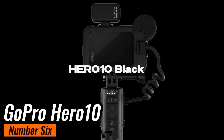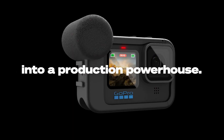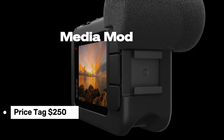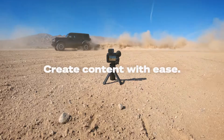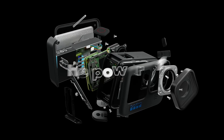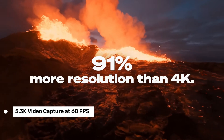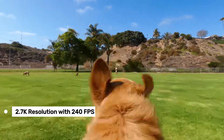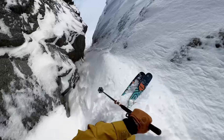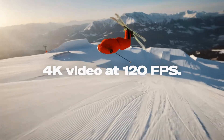Number 6, GoPro Hero 10, which stands out as one of the best budget-friendly action cameras of 2024, and it only costs around $250. This camera packs some impressive features for its price. The Hero 10 boasts 5.3K video capture at 60fps, which means you get incredibly sharp and smooth footage. It also offers 2.7K resolution at a staggering 240fps for super slow motion shots, ideal for capturing every detail of those action-packed moments.